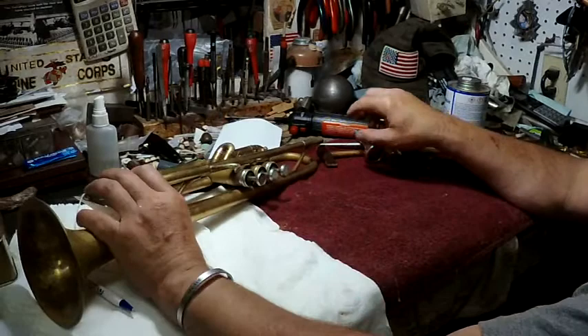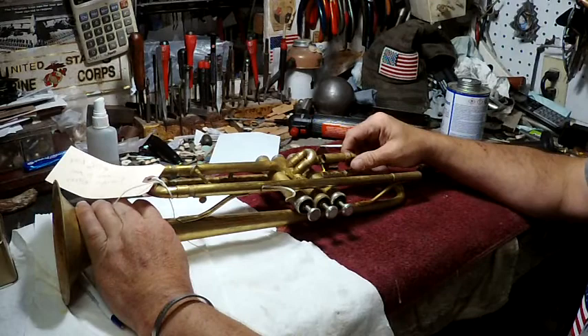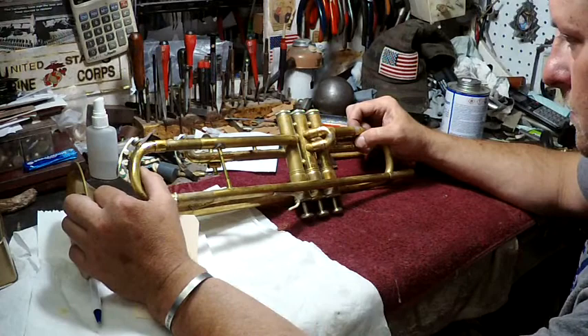Keeping the trumpet clean — just make sure the slides are pulled. Stuck slides are a problem. If they keep tuning slide grease on them, they'll move. If they keep them dry, they won't move, and then you can't clean the trumpet out correctly. So that's something they need to check off.